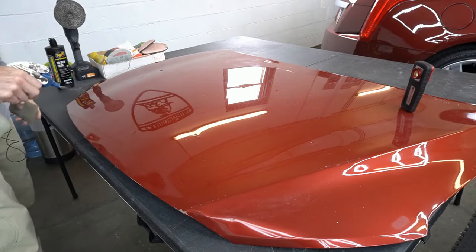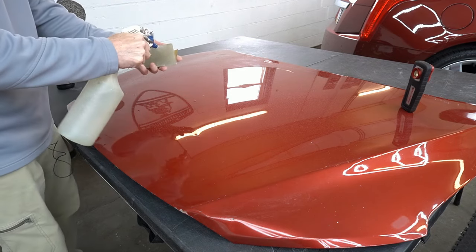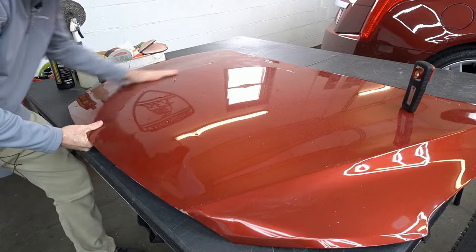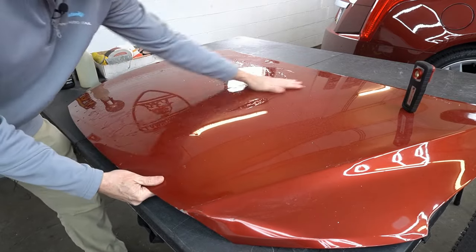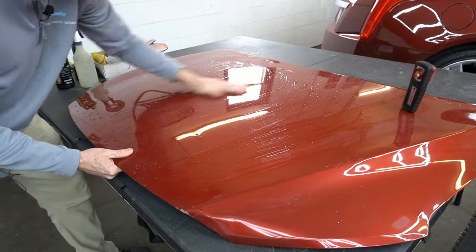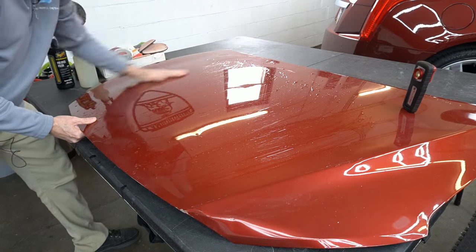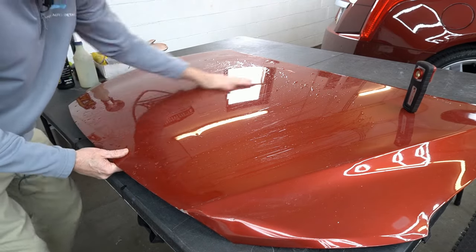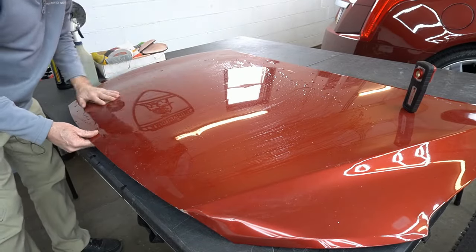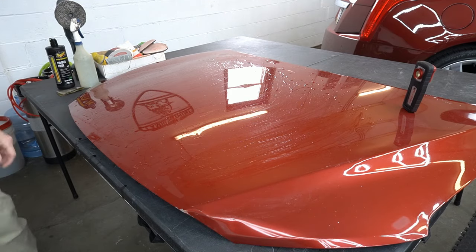Any time I'm doing any type of sanding in the shop, it's always going to be wet sanding. Wet sanding keeps the dust under control, and depending on your environment, that could be important. So let's get some 2500 grit sand marks on this hood — just haze it up a bit, nothing really crazy. It's not going to have crazy correction abilities. It's going to be more to freshen up, maybe do a paint enhancement, or be the last step of your correction to bring out some clarity.